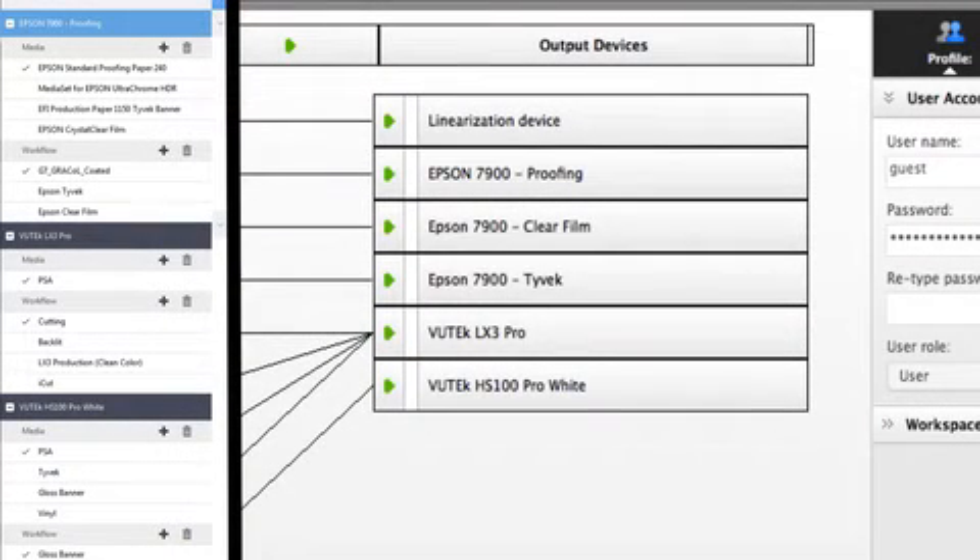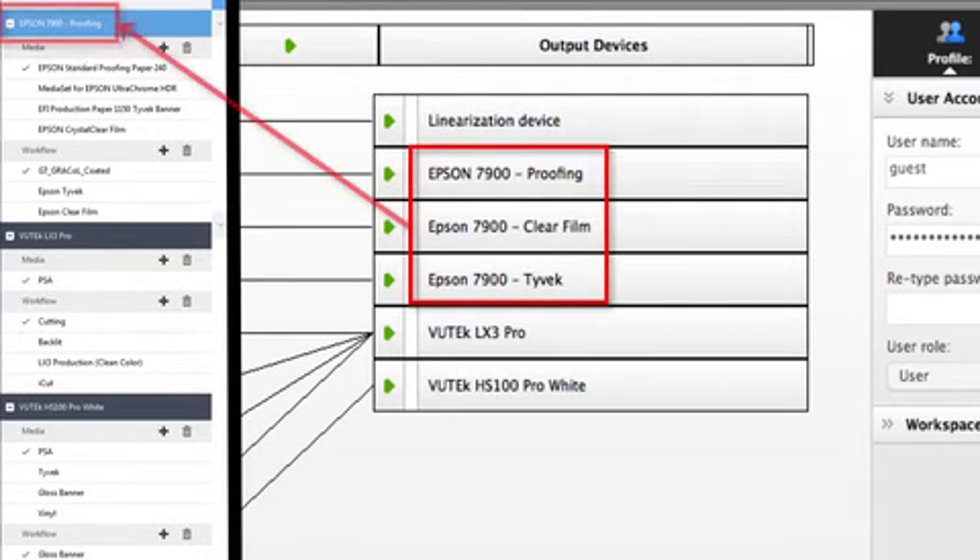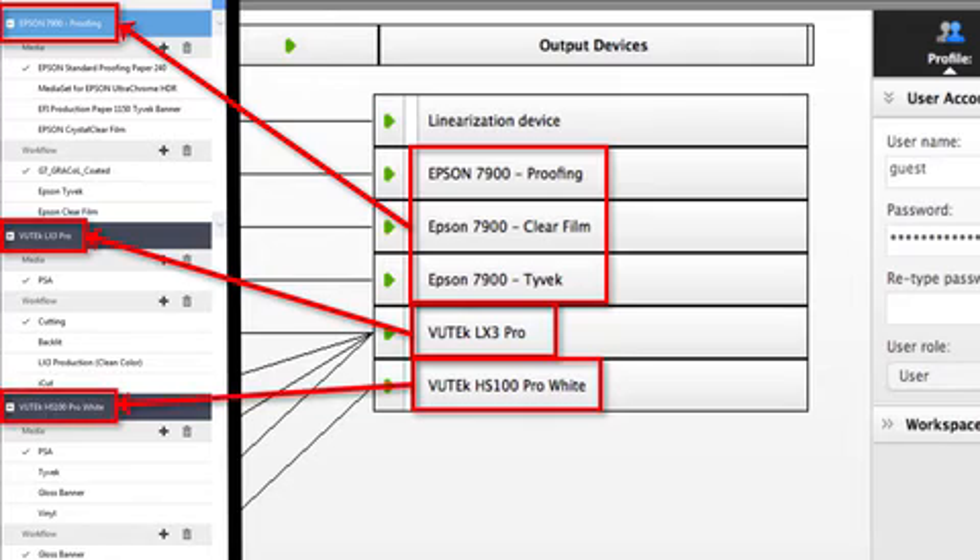There are some differences that you will see when you have restored your Fiery XF 6.5 backup in Fiery XF 7. Each output device on Fiery XF 6 is turned into a printer in Fiery XF 7 as long as it has a unique connection setup. The name of the output device in version 6 will be used as the name of the printer in version 7.